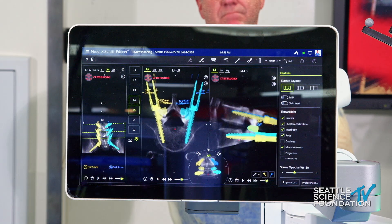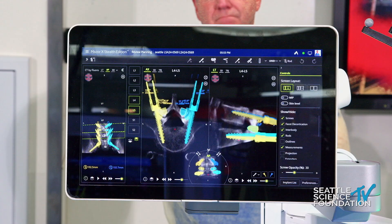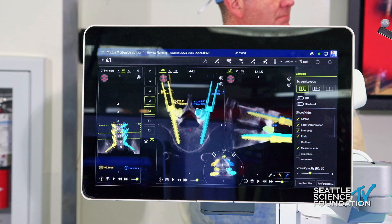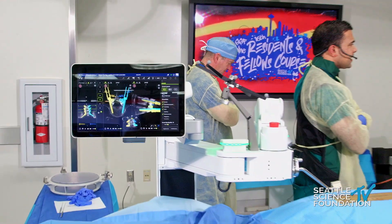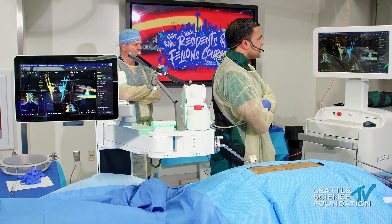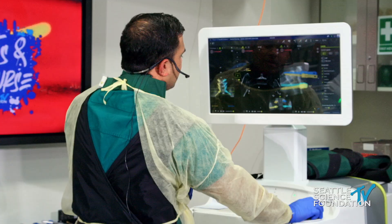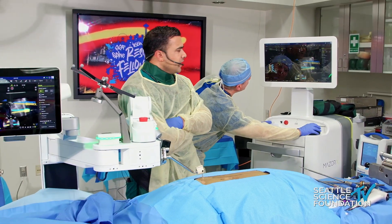The nice thing about robotic screws, particularly at the cranial segment, is you can make sure you're out of the facet joints. At L4 we're not going to violate these facet joints, which is important for post-operative back pain. You'll also see these little cones — these are true facet decortication trajectories. You plan a bunch of these into the facets, use a special acorn burr to decorticate and create another fusion surface. With the robot it's easy to decorticate facets without directly exposing them — you can do it under navigation.